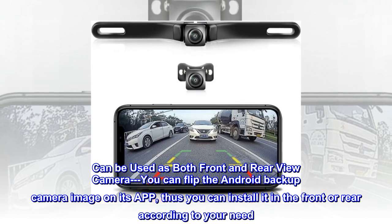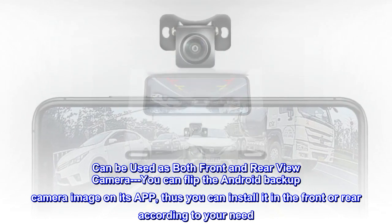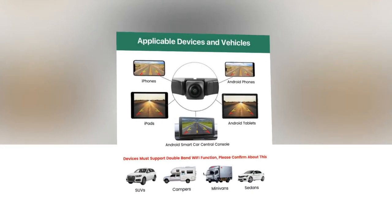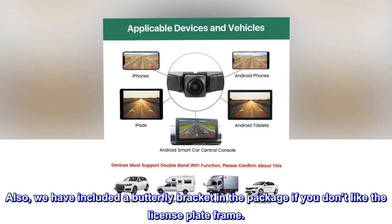Can be used as both front and rear-view camera. You can flip the Android backup camera image on its app, so you can install it in the front or rear according to your need. We have also included a butterfly bracket in the package if you don't like the license plate frame.